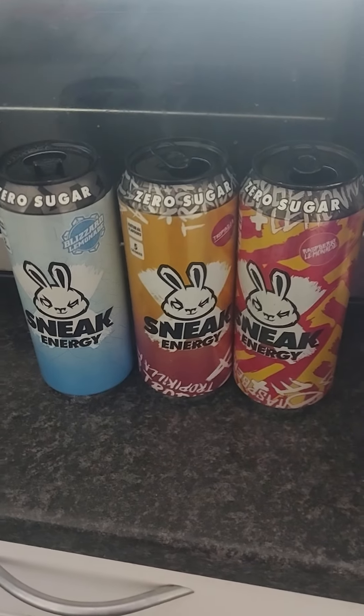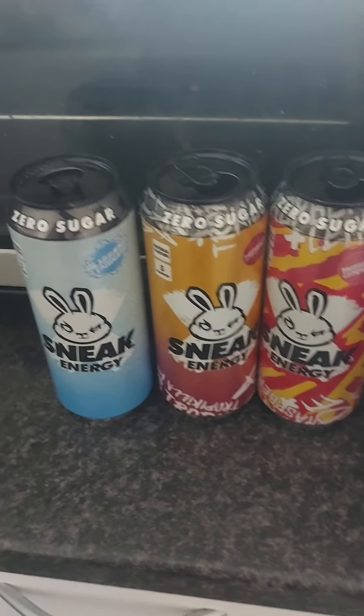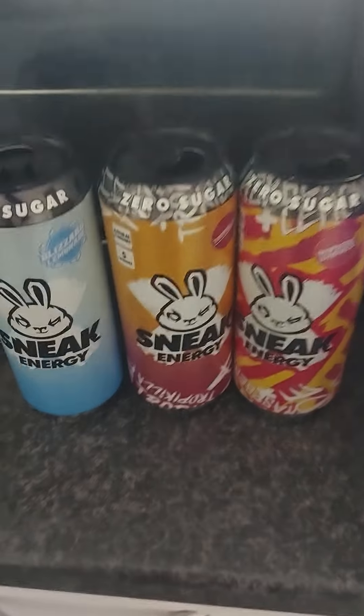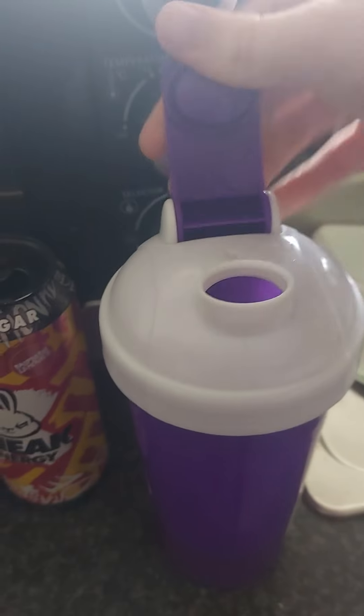I don't know what the name for this one is going to be. My current idea is Pink Beach Snow Cone, but I'm not sure that's really that effective or cool. Pink Beach Snow Cone is my working draft name. Let's open this up and have a taste.